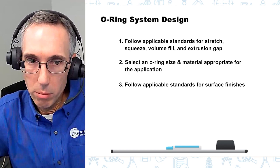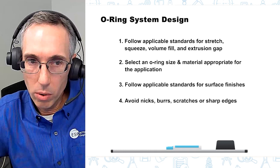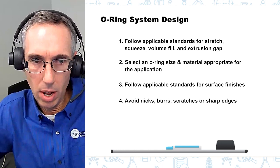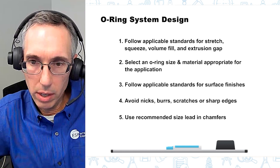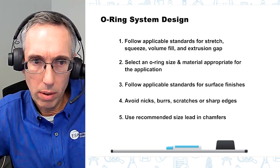You have to check to make sure that the components the o-ring is going into don't have any nicks, burrs, scratches, or any sharp edges that could damage the o-ring during installation and operation. It's also important to make sure that your components have the correct lead-in chamfer to make the o-ring installation easier and prevent damage to the o-ring.